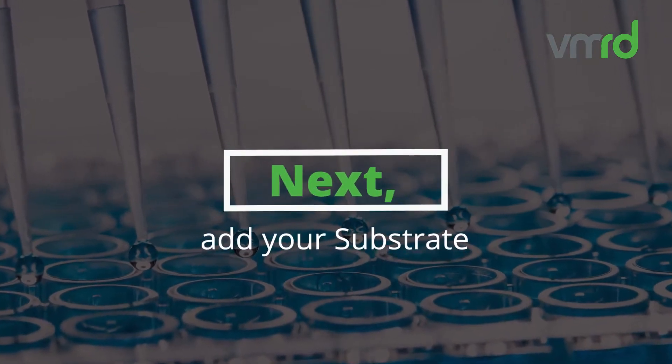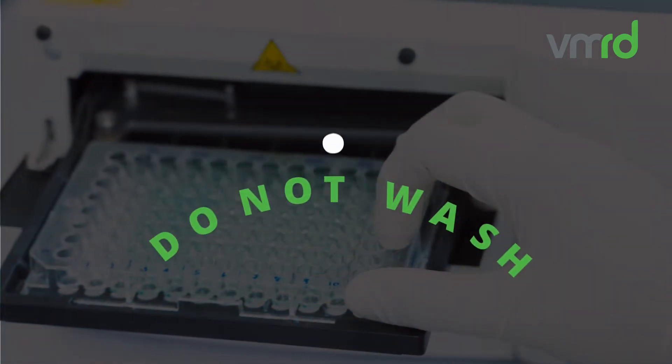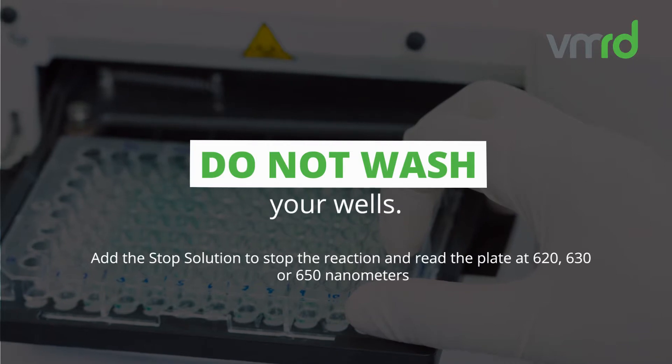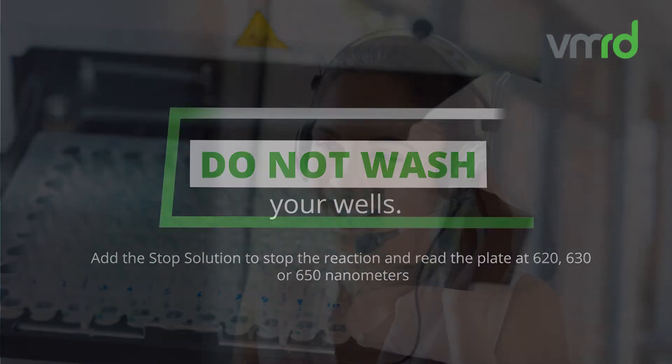Next, add your substrate and incubate for 20 minutes at room temperature. Do not wash your wells. Add the stop solution to stop the reaction, and read the plate at 620, 630, or 650 nanometers.